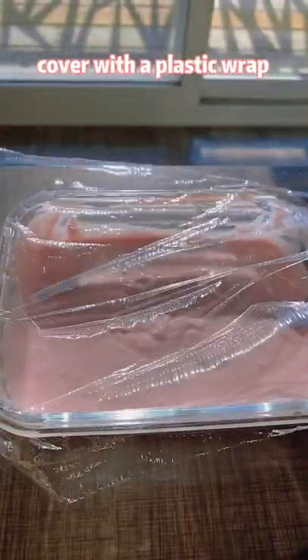Cover with a plastic wrap, poke some holes, and microwave for 4 minutes.